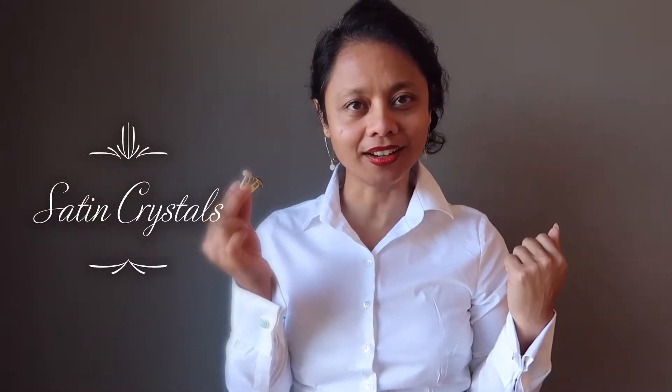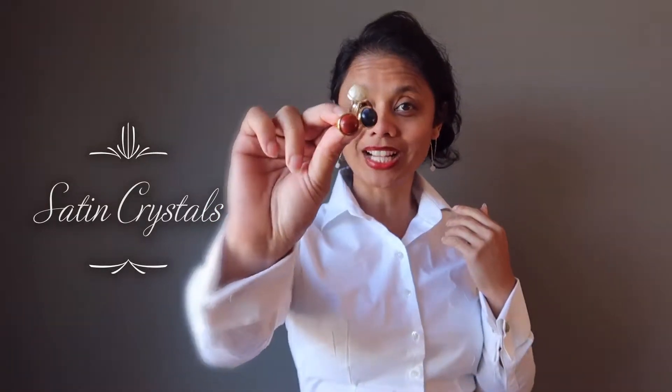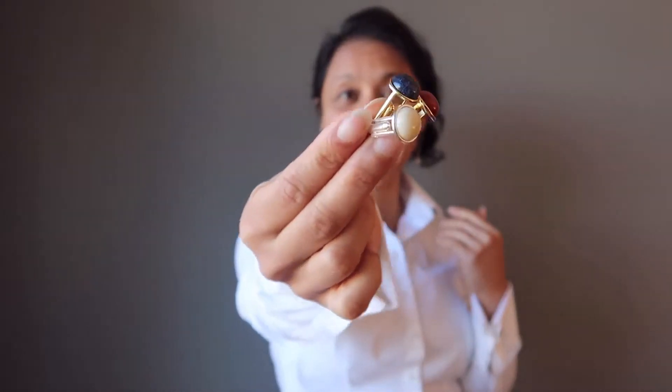Who said cufflinks were just for men? Women can wear cufflinks too, just like the rest of your jewelry collection. You can have cufflinks in all sorts of stones and metals.